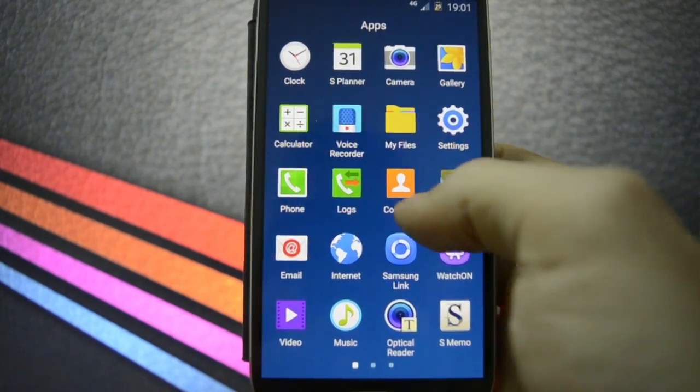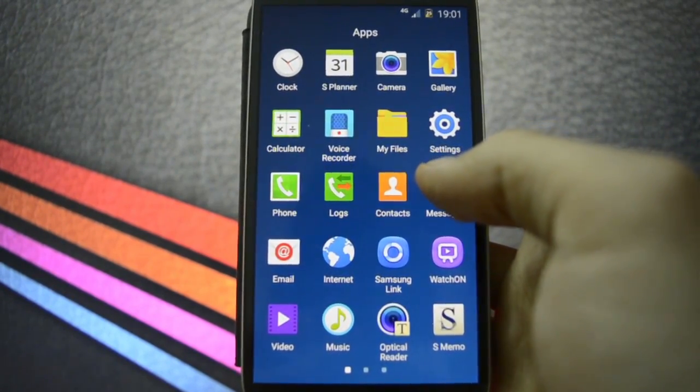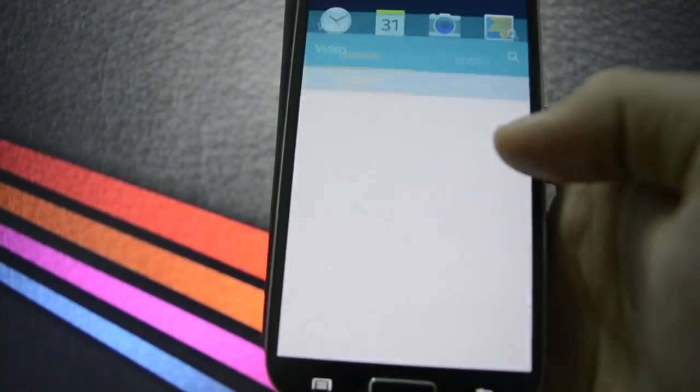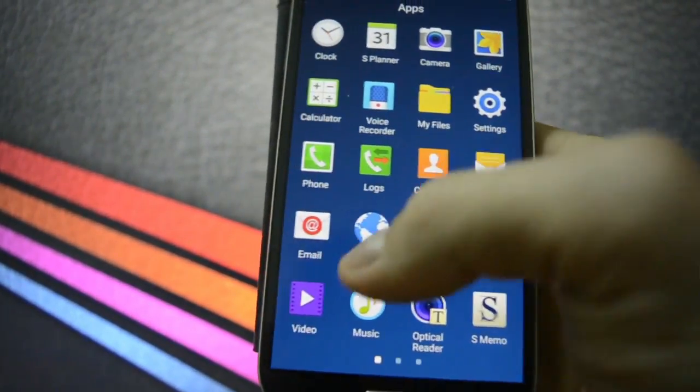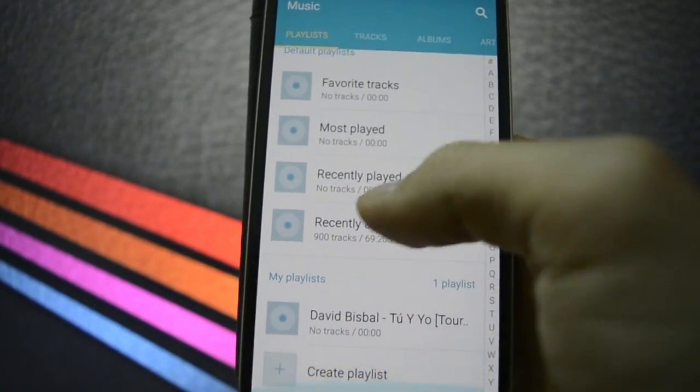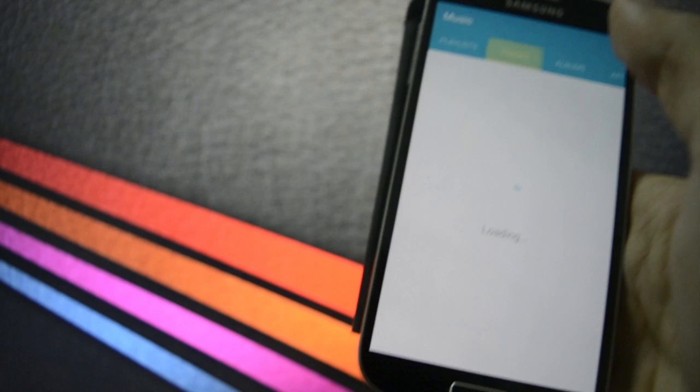Logs, contacts, messaging, email, internet — we're not going to browse anything. Video — it's also been remapped and rethemed. Music app — let's see how it looks. Let's play one track, one that isn't copyrighted by YouTube.